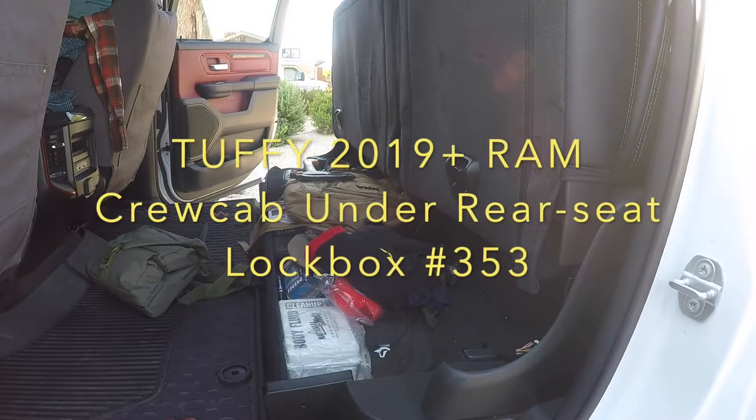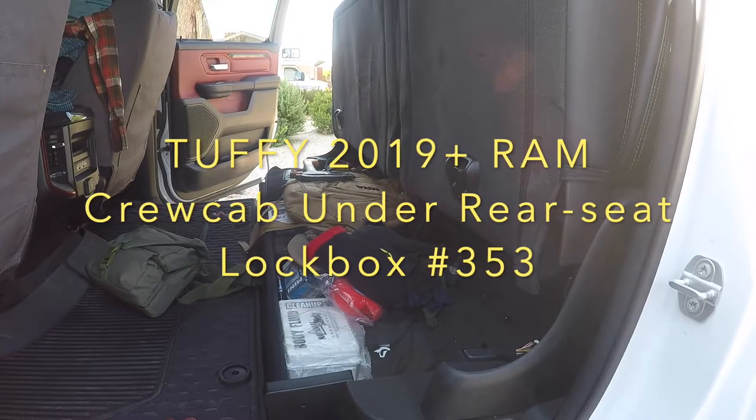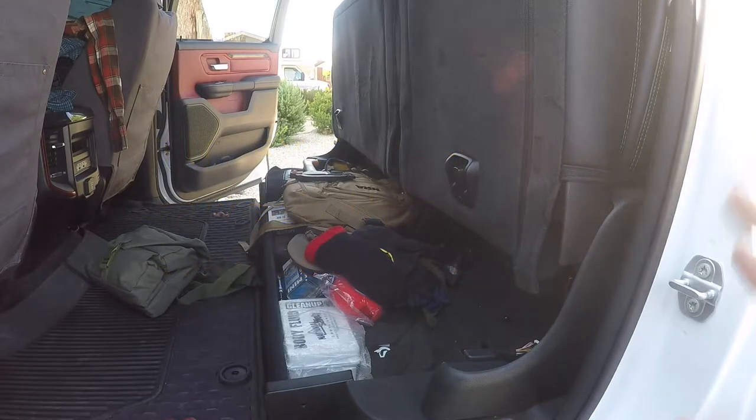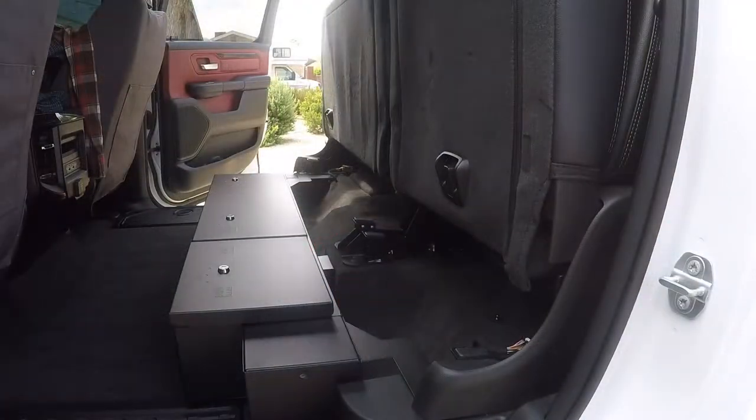This is Larry with Man Cave Mayhem. Today we're going to make the back seat of my 2021 Ram Rebel pickup go from this to this awesome Tuffy Security Products under-seat storage box. Stand by to watch the install. I'll tell you the positives and the negatives of this install and what I ran into.